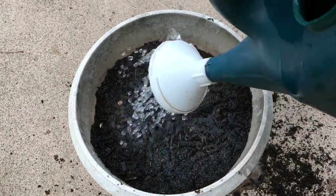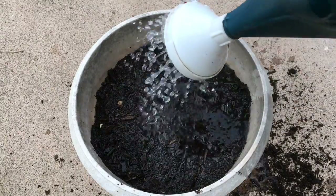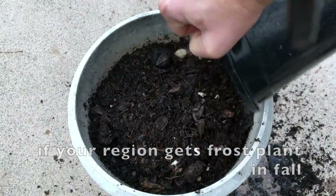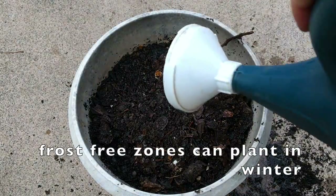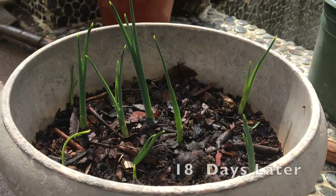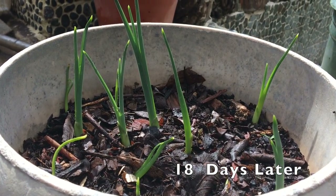Bulbs should be planted in late summer or fall, but here in California we can get away with planting them in the winter. It's interesting because stores are still selling bulbs right now. I remember last year I actually planted my bulbs in February.